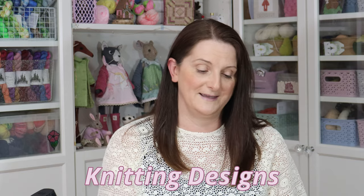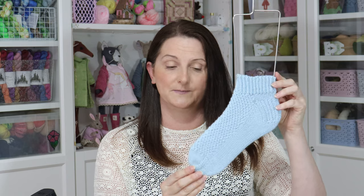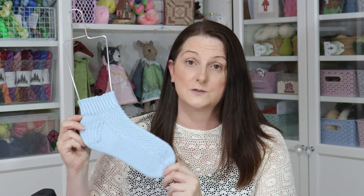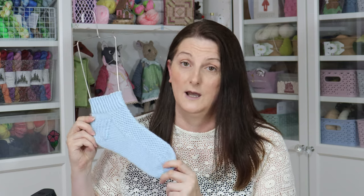I will start with sock designs. So by the time you see this episode, this is the Blue Raspberry socks — I should probably pop this onto a sock blocker. This is the third in a set of six socks going to be known as the Curie Collection. These are all knitted in double knitting weight yarns on 3.25mm needles, and they knit up really, really quickly.